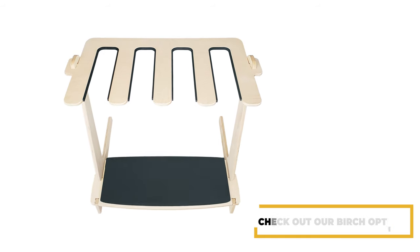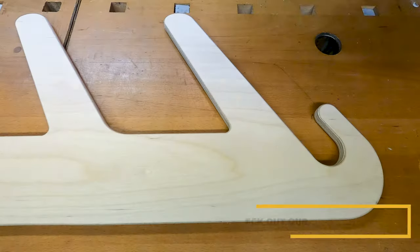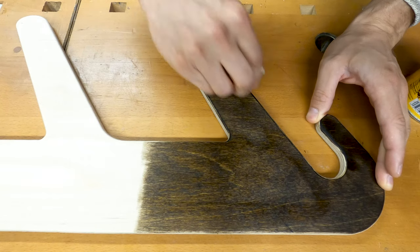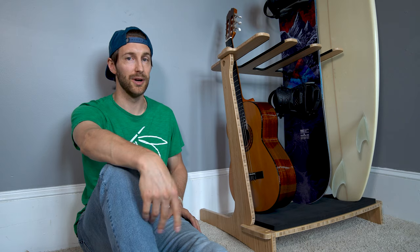But our birch is also a great option. It has a nice subtle grain and a light color, and it's left unfinished. So if you want to keep it as is, totally fine. But if you want to stain it or paint it to match your home decor, go nuts.